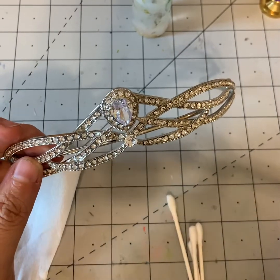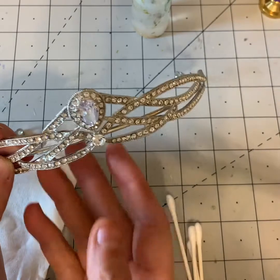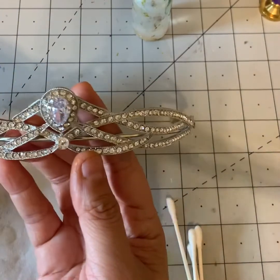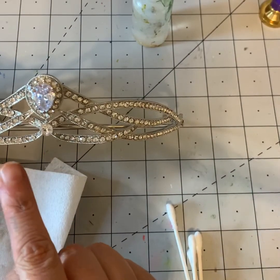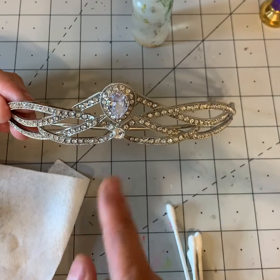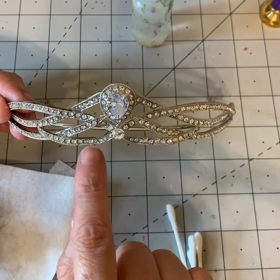I did a tiara demo on Saturday and we were talking about the tiara where I put alcohol ink onto the stones to color them, so I figured I'd do a quick demo on how this works. This is a basic tiara — you can just put the alcohol ink on there.